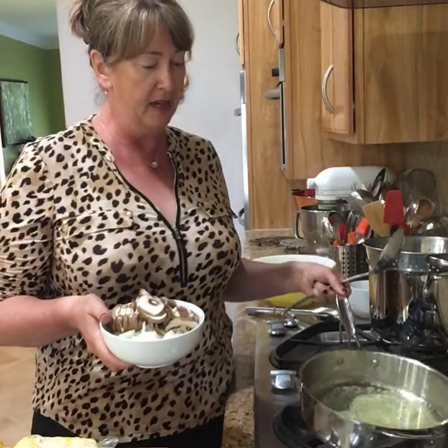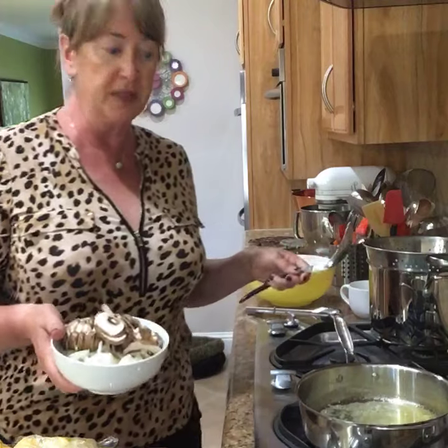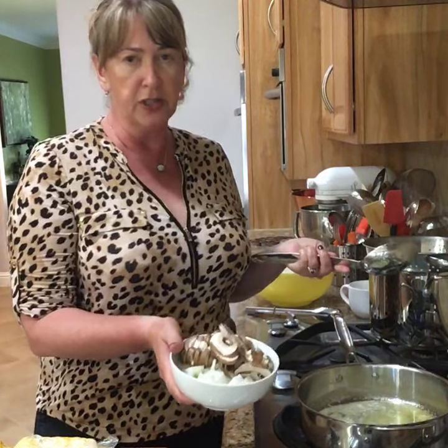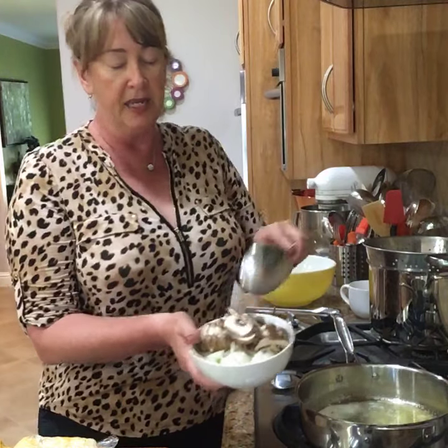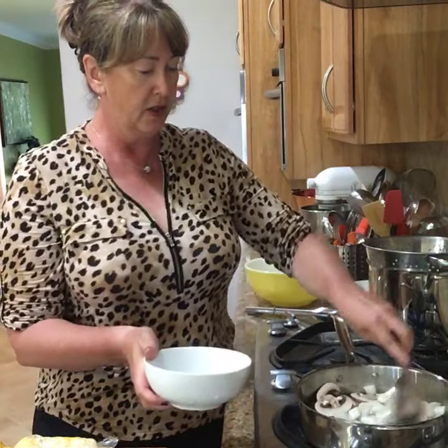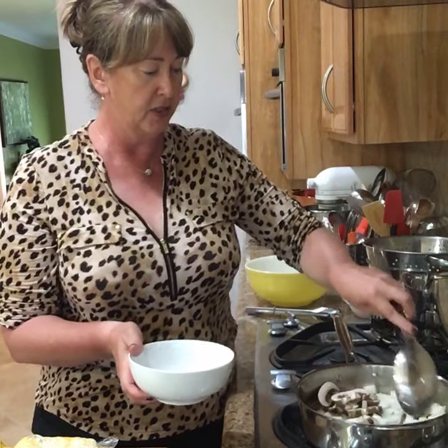In this pan I have some butter that's melted along with some olive oil, and with that I'm going to put in some mushrooms — about three or four large mushrooms sliced — and onions. That's all that's going in here, and we're going to let that cook off while I tell a little bit of a story.